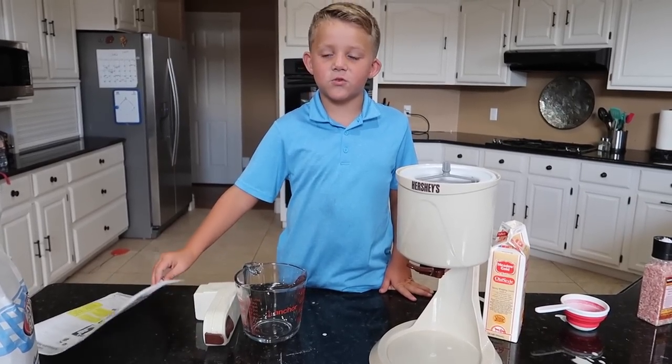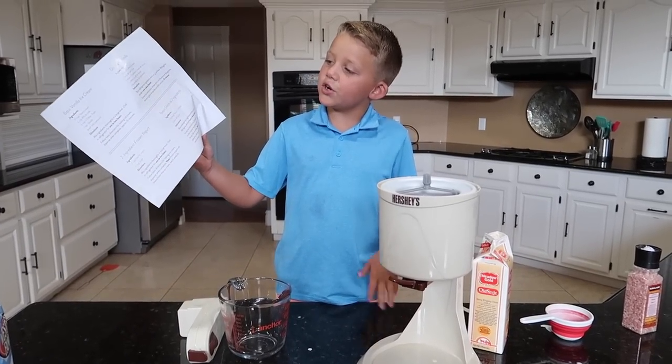My goal for this video is 400 thumbs up. The instructions have the recipe on it, so that's good.